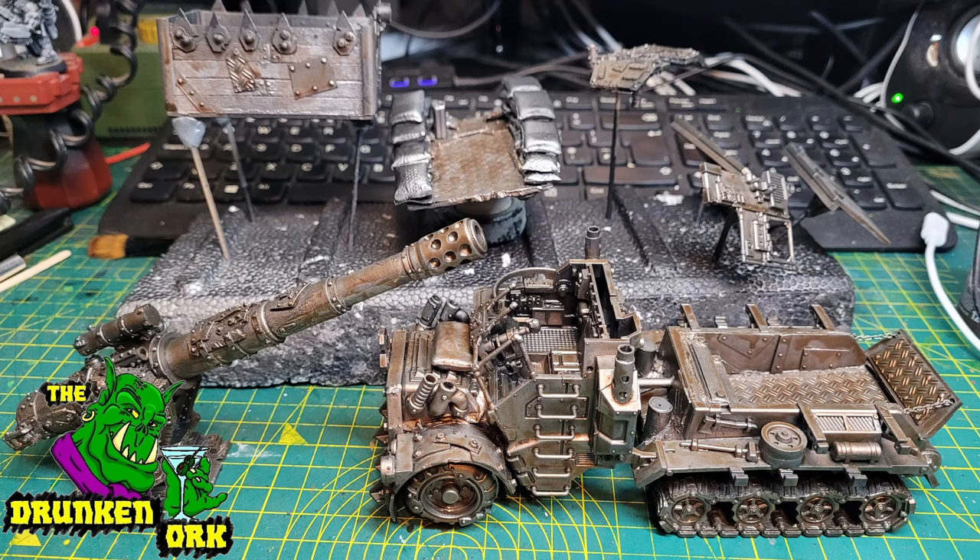I'll then give every single piece a coat of GW Contrast paint — this is Guilliman Flesh. If there are parts you can still see are silver, like the sandbags, that's because they're not going to be metallic, so there was no point applying any metallic to those since I was going to paint over them anyway with something totally different.